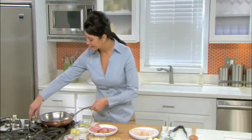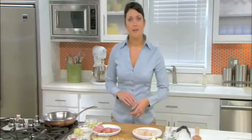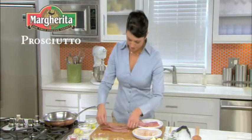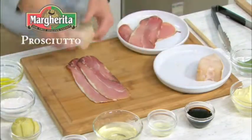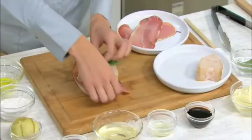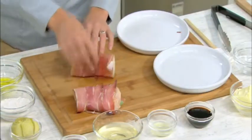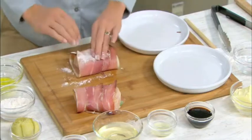First, we set a sauté pan over medium-high heat and add in our oil. While that's heating up, we're going to lay two slices of Margarita prosciutto out on the cutting board — you want to make sure they slightly overlap each other. Next, we're going to put two sage leaves right on top of our halibut and wrap the fish up in the prosciutto. We'll do the exact same thing with our other piece of fish. Once they're wrapped, we're going to very lightly flour each side of the wrapped fish right before placing them into the sauté pan.